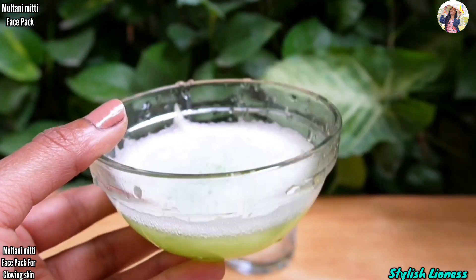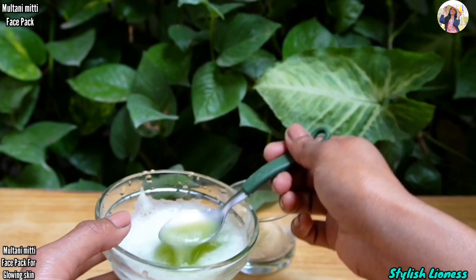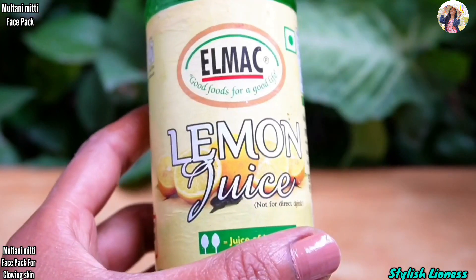I have taken some juice, which is very beneficial for our skin. In summer, you can mix multani mitti with water, but for oily skin especially, you should add this juice. I have also added some lemon juice.